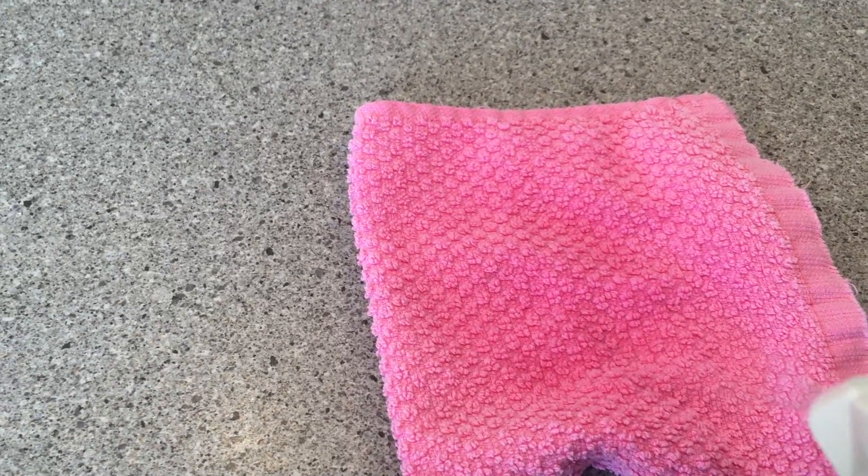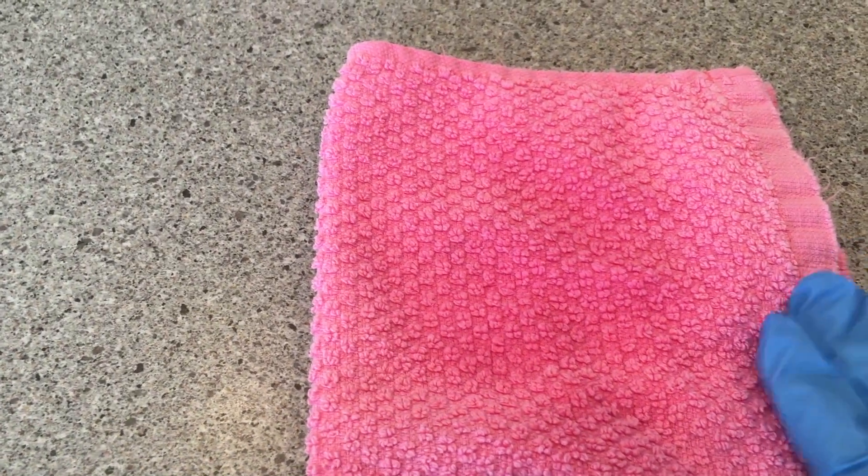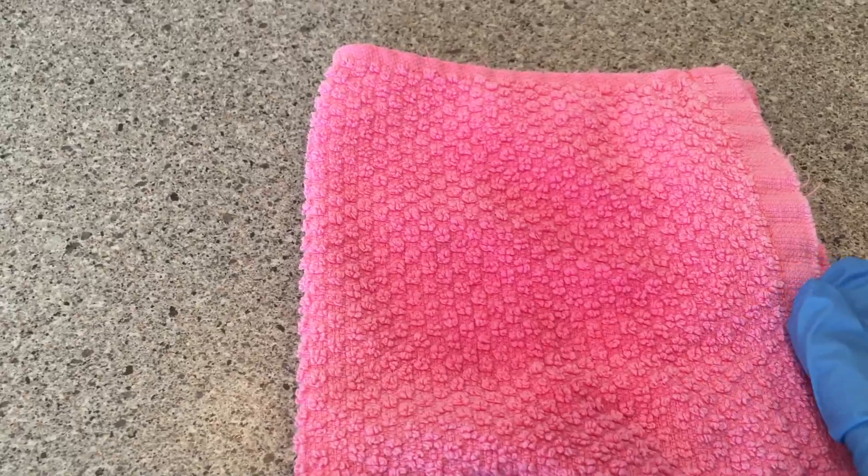Here's one of my clean dish cloths that I washed on hot with chlorine bleach. I sprayed it with hydrogen peroxide. I don't see any bubbling and I don't hear any bubbling. Sometimes even if you don't see the bubbling, you need to pick it up and listen to it to see if you hear bubbling, because if you hear bubbling, that means there's still germs.